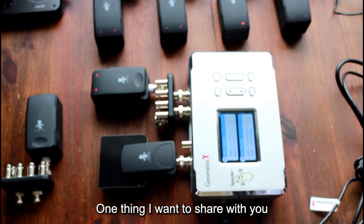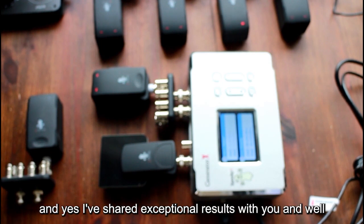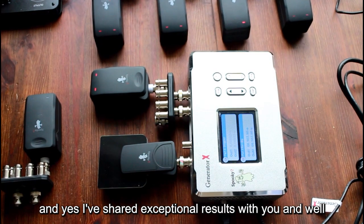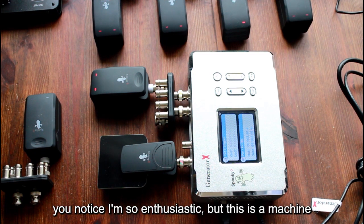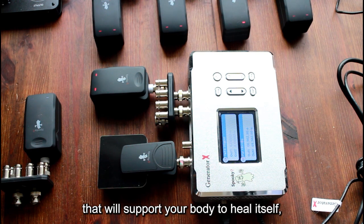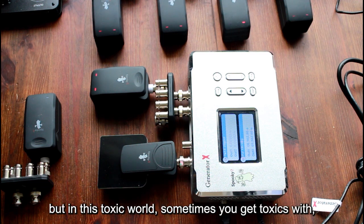One thing I want to share with you is that Spooky2 is not a miracle device. Yes, I've shared exceptional results, and of course when you look at this video you notice I'm so enthusiastic — but this is a machine that will support your body to heal itself. In most cases, with exceptions, your body is able to get rid of things.